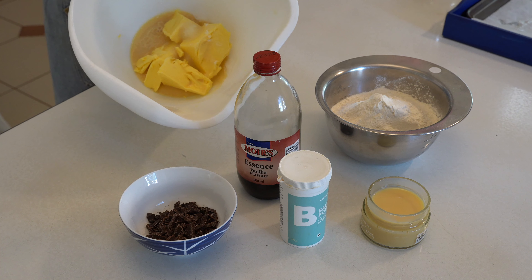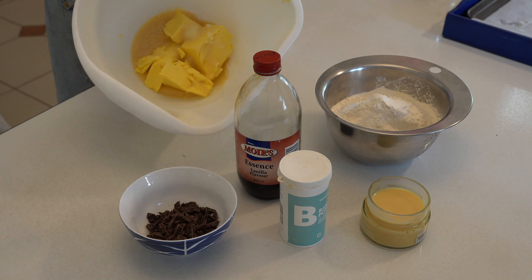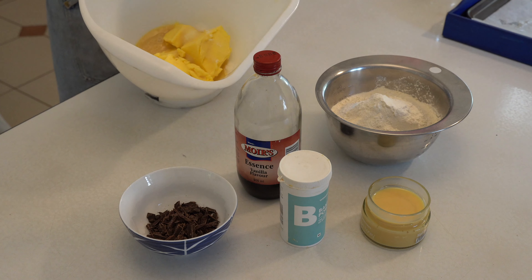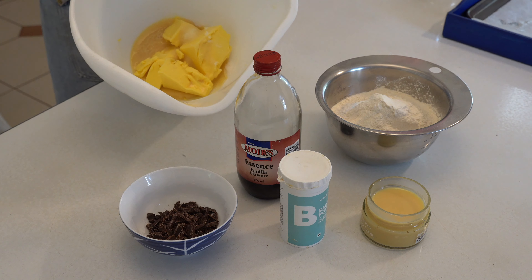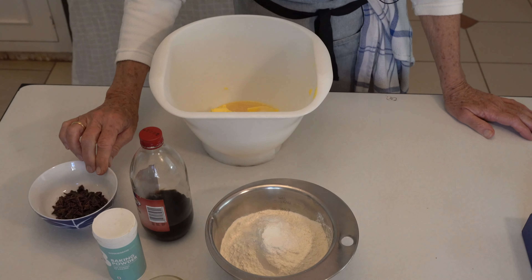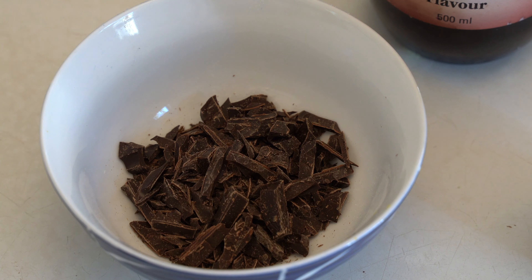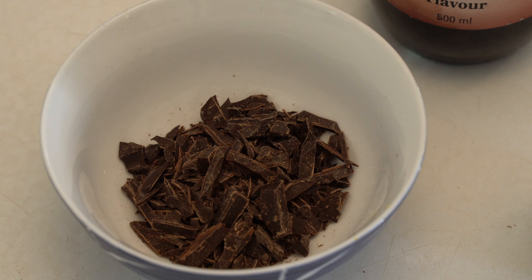We're making chocolate chip biscuits. In our mixing bowl we have 250 grams of margarine, a third of a cup of condensed milk, and a quarter cup of caster sugar. I also have a third of a cup of dark chocolate chips — I've used other chocolates before, you can be versatile.